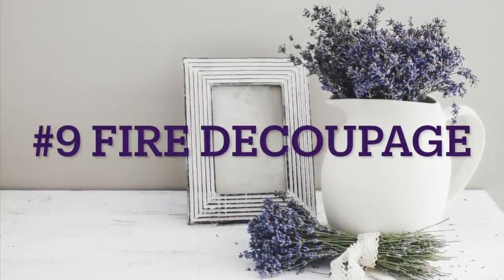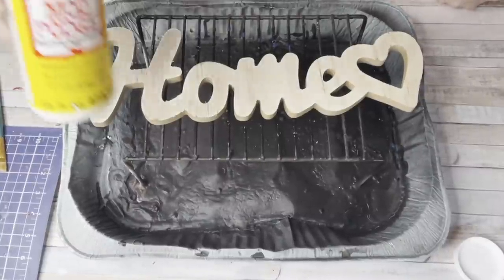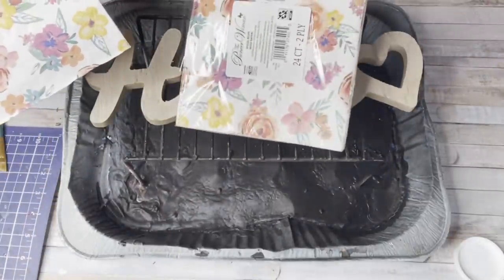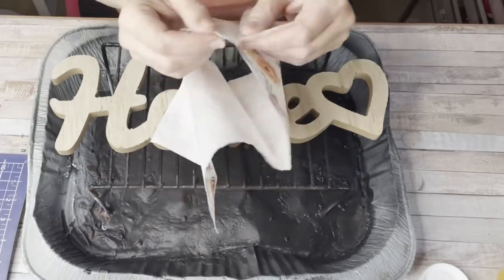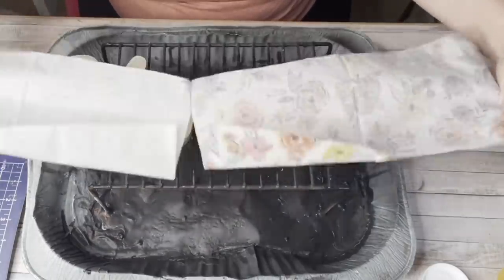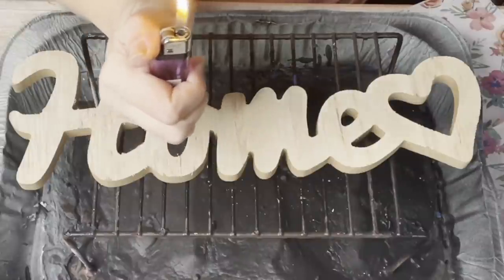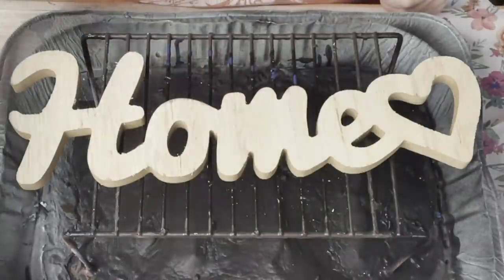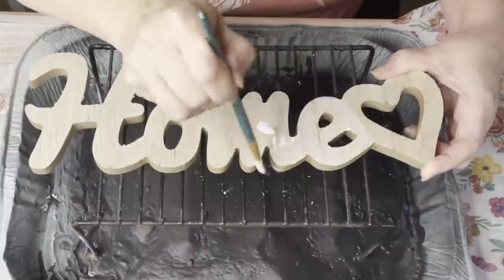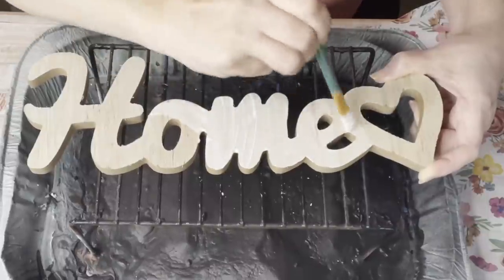Number nine, Fire Deco Podge. This is my favorite, most fun trick I'm going to show you today. Using Mod Podge, a napkin, and a home sign from Dollar Tree, we're going to try the trick where you set it on fire and it burns all around your project — and you don't have to sand. I was skeptical, but I love playing with fire. Always, guys, be careful when you're using fire. Make sure you have a cup of water sitting by you, a fire extinguisher, whatever you need. Please just be careful.